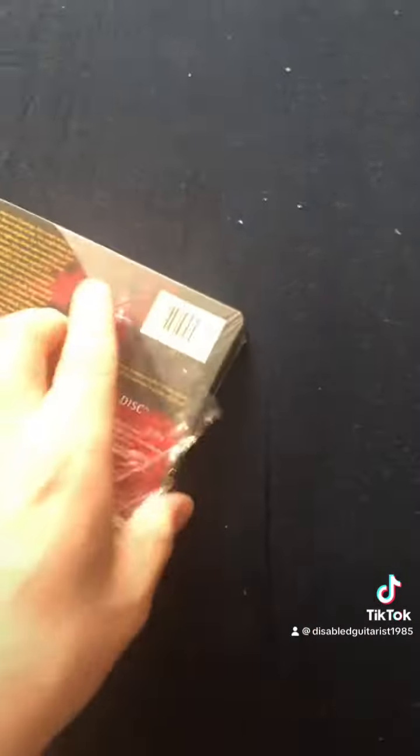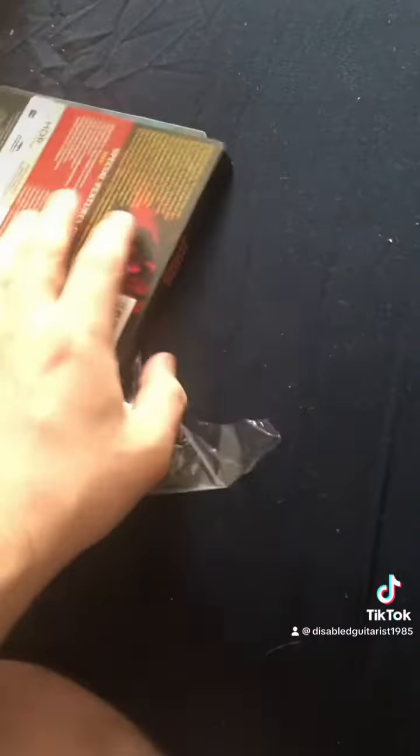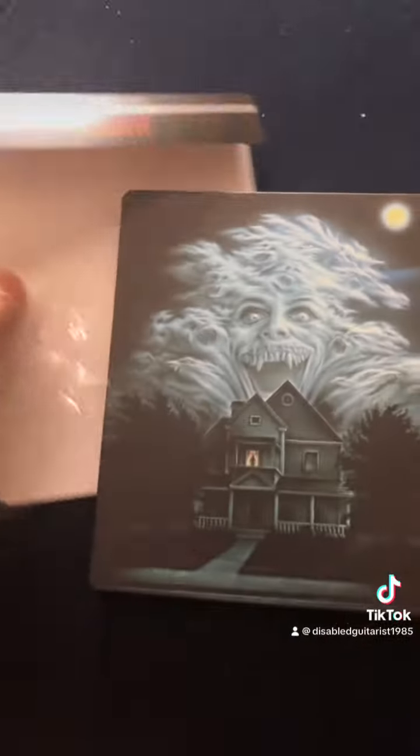I'm doing this with one hand. I think the steelbook looks great. There's a little thing on the back. I'm just one-handed, people. I'm going to grab that coat out of there.